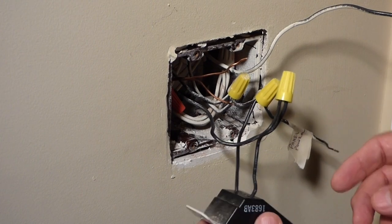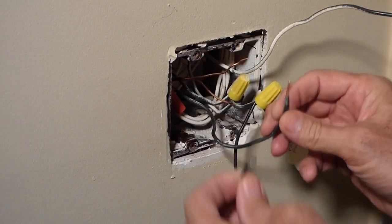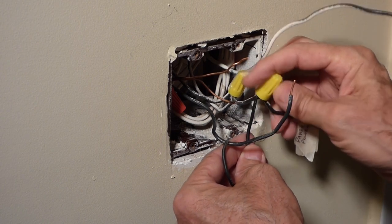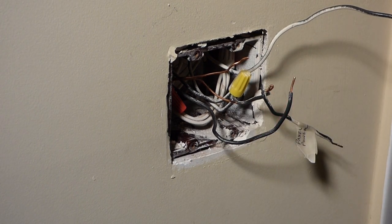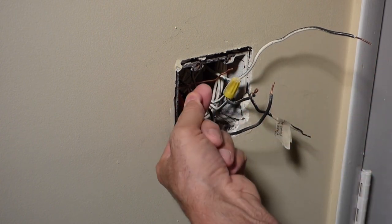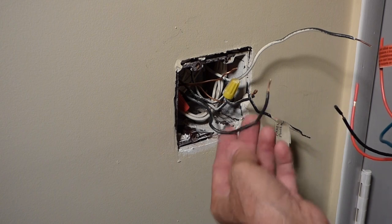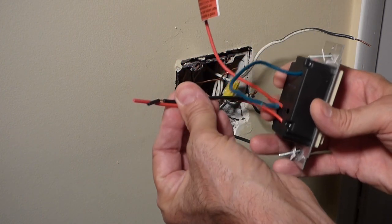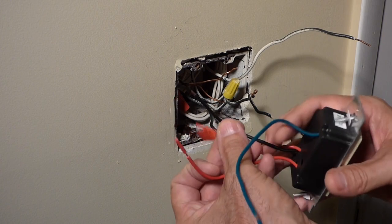First we'll take care of the dimmer. Just going to disconnect the old one, remove the wire nuts — this one goes to the light and this one down here is our load line or power line. So we've got that disconnected and now we can hook our new one up. On this new dimmer switch, we've got four wires. The green wire for the ground goes to the bare wire. The black and red wire are for the power hot line and also up to the light fixture. This can be used for a three-way or a single light. We don't have a three-way switch here, so I'm not going to use that wire — we'll keep it taped up. We're just going to use these two wires here.